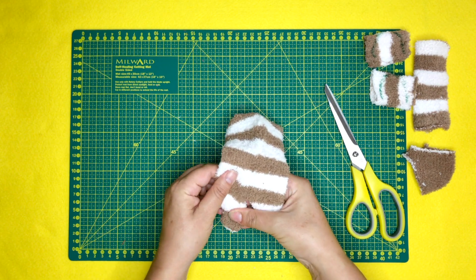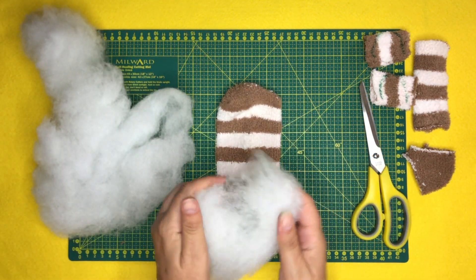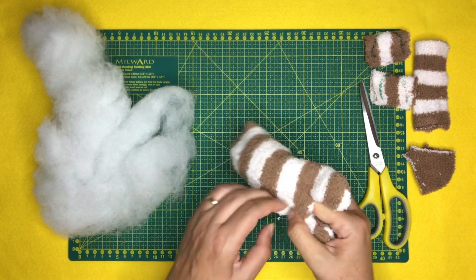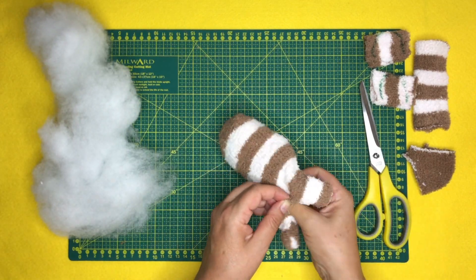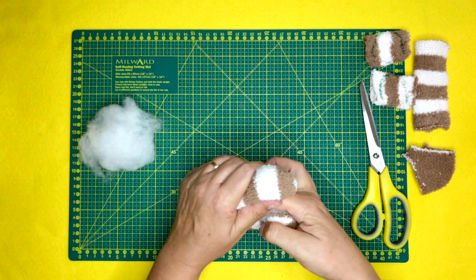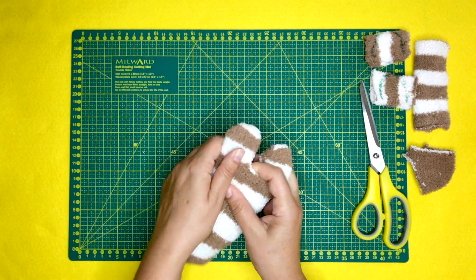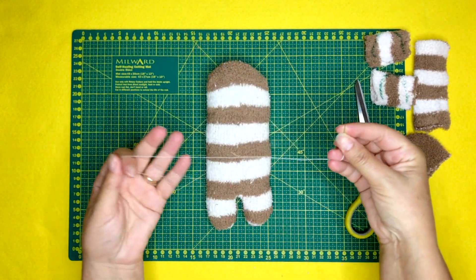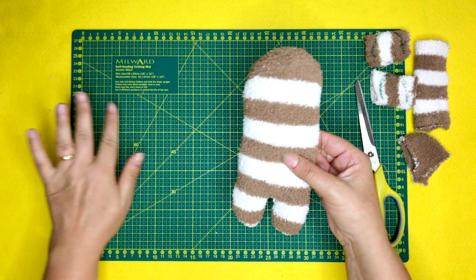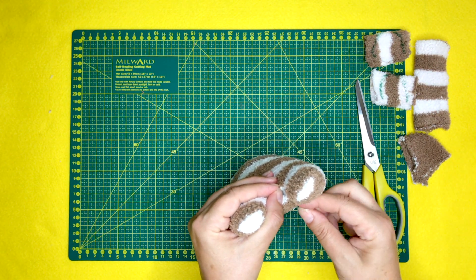The next step is stuffing him — it will take a lot of stuffing, so don't be surprised at that. I always like to tease the stuffing out and gently fill all of the edges, then generally fill the legs, top legs, and then start filling the middle. It will take a lot of maneuvering to make sure you've got the right shape, so this does take a little while. Then you need to sew up that final section — here I'm just using a regular whip stitch to stitch it together.